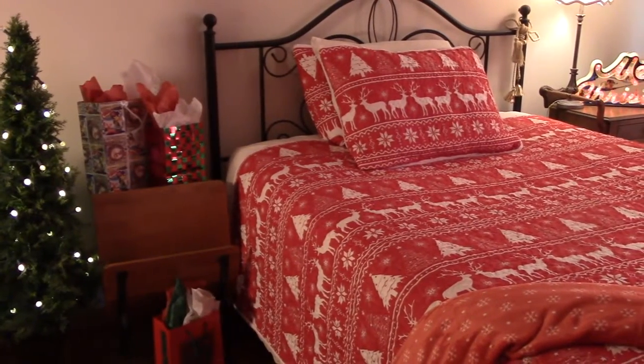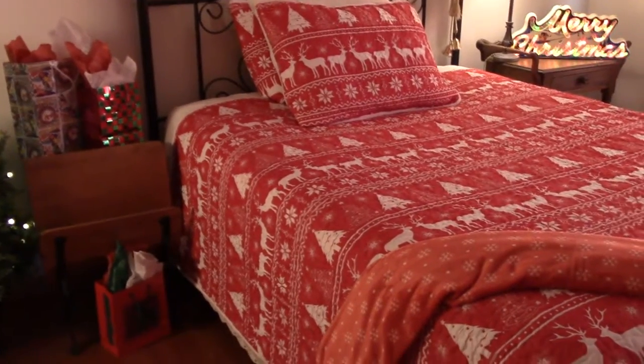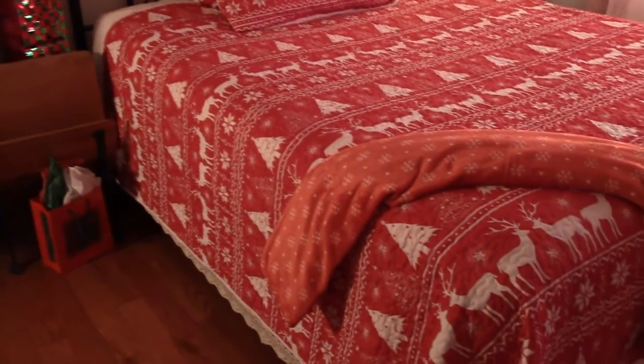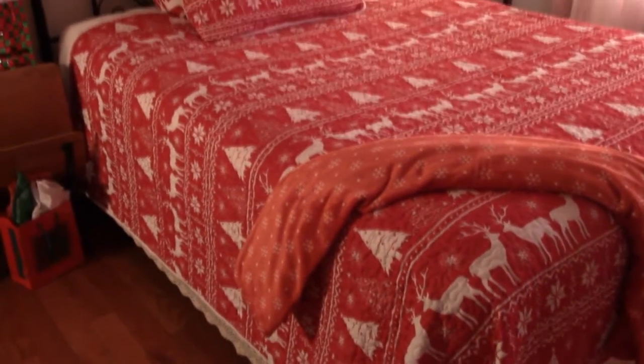For this guest room we purchased the Uzi king size Christmas red and white deer with snowflake pattern quilt. It comes with two matching king size shams. Even though this is a queen size bed, I wanted to get the king size quilt so it would drape longer on the sides to make for a more formal bedspread look.